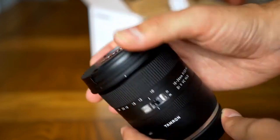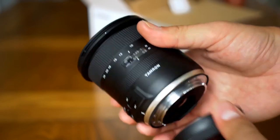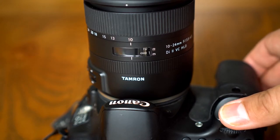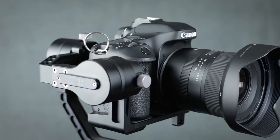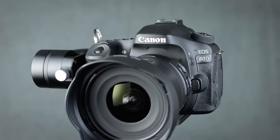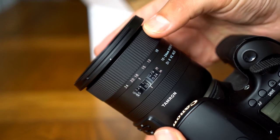Number five: Tamron 10-24mm f/3.5-4.5 Di II VC HLD. A major upgrade over Tamron's original 10-24mm ultra-wide zoom for APS-C format cameras, the Tamron 10-24mm f/3.5-4.5 Di II VC HLD has improved optics, a four-stop VC system, and a new HLD autofocus system.